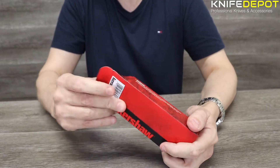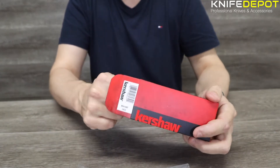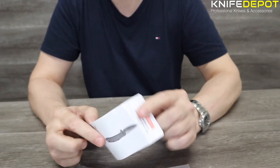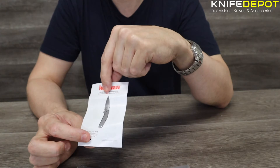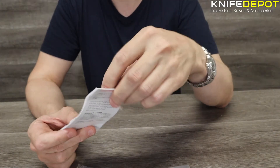We'll just go straight into this. Here's the knife all wrapped up. You do get your little instruction booklet — how to care for your knife, all the ins and outs that you need to know about the knife, how not to chop your fingers off. That kind of important stuff, so that's worth a read as well.